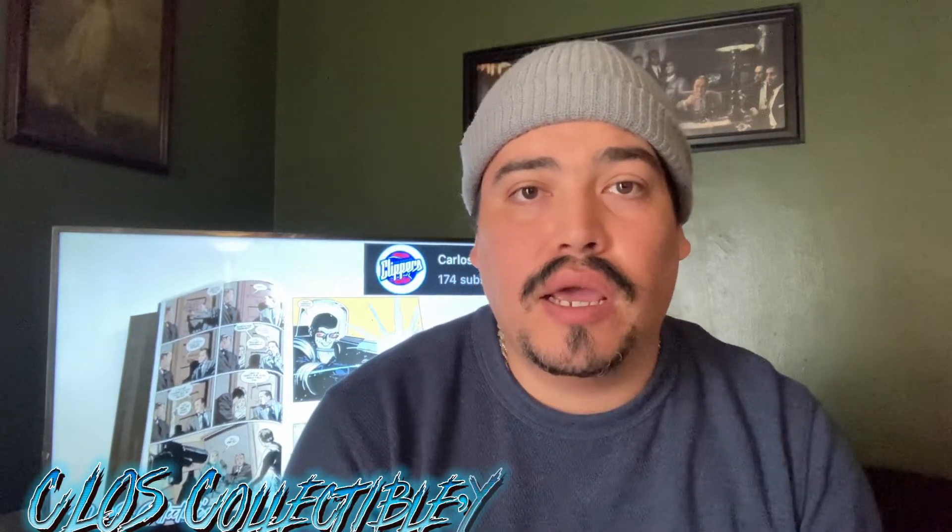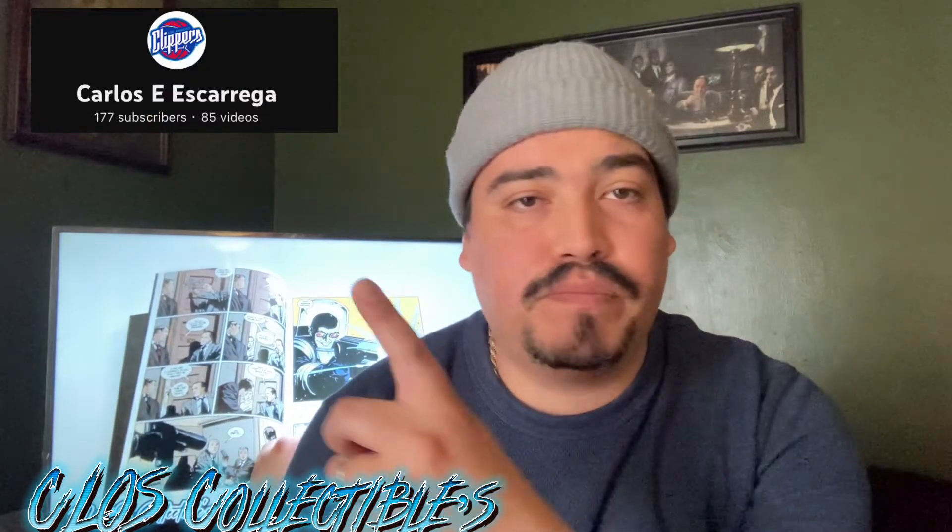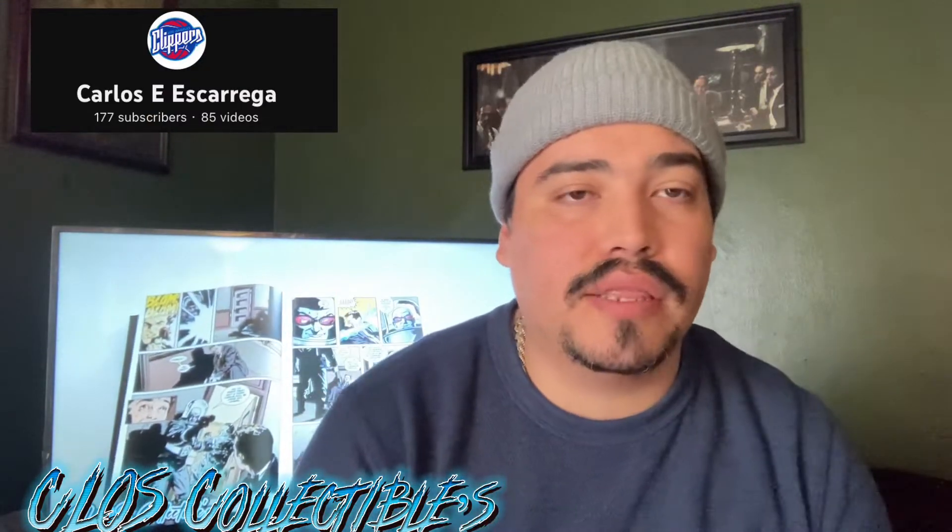What is up? It's your boy Cilos. Hope you guys been doing alright. Make sure you guys check me out right here — I'll put it somewhere up here because it was too quick on the TV.